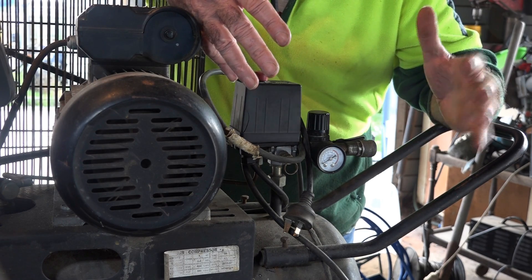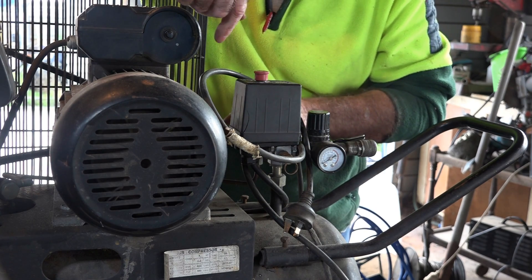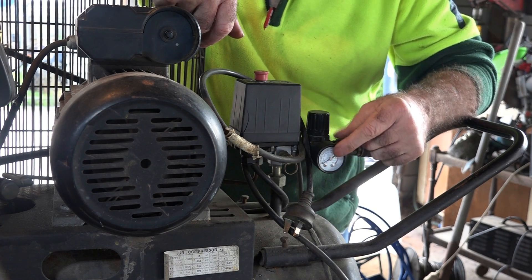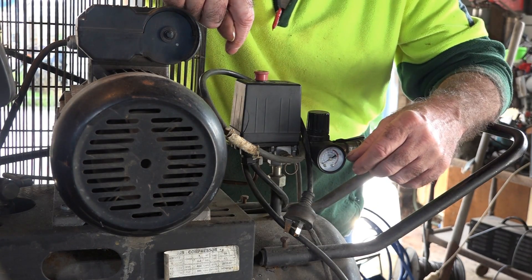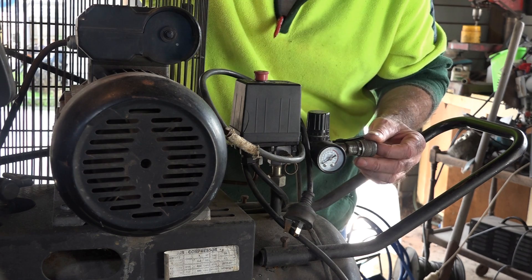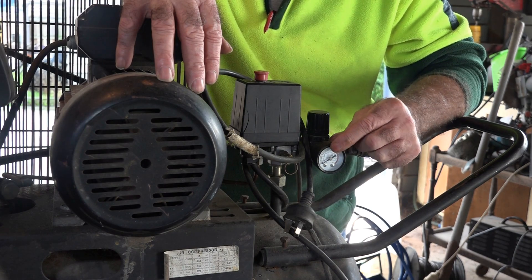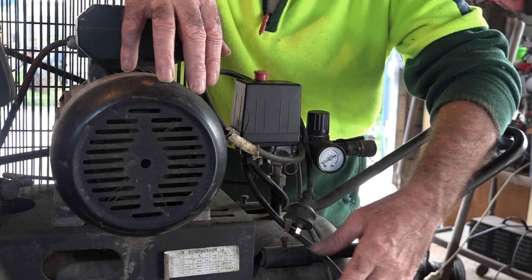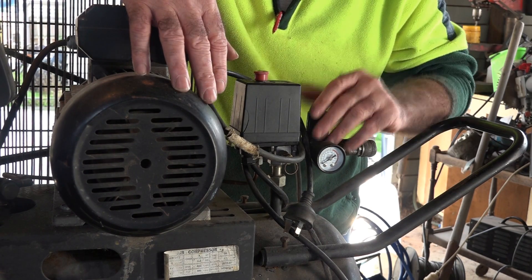Whether you buy a direct drive or a belt drive, the controls are much the same. You have your on/off switch, a gauge that tells you the pressure in the tank, and a regulator gauge. You turn the regulator up and down and the needle goes up and down. Just because you've got 150 PSI in your tank doesn't mean you want 150 PSI to your tool — most air tools run on about 80 or 90 PSI. So you back the regulator down to whatever your tools require, and that limits the pressure coming out. There may be 150 in the tank but you'll only get 80 or 90 out. Same on both machines.